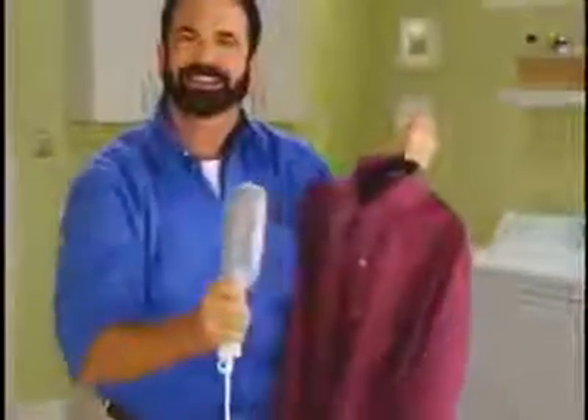Tired of wrestling with ironing boards and irons? What if you could put the power of your dry cleaner right in the palm of your hand? Hi, Billy Major for the Steam Buddy — the fastest, easiest, and safest way to remove wrinkles from all your clothing, guaranteed.